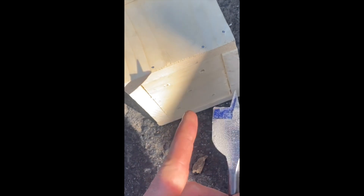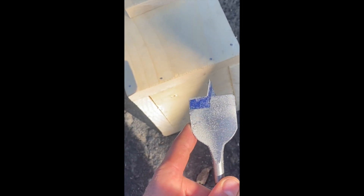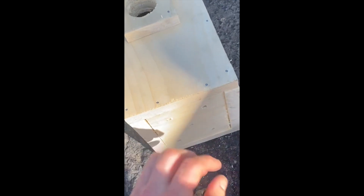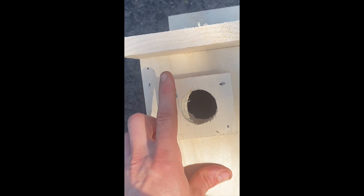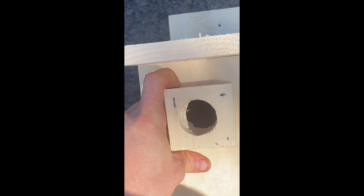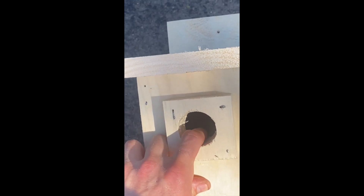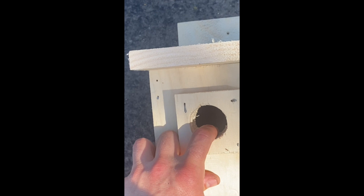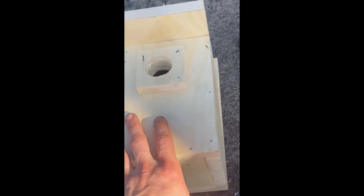You'll need a one and a quarter or one and a half inch drill bit, depending on the size of the bird entryway, for drilling the front portion. One thing to note: there's going to be a separate piece that you're going to cut and strap to the front. This is actually to protect the birds and the eggs from predators, as it increases the entryway distance so that predators cannot get into the actual birdhouse.